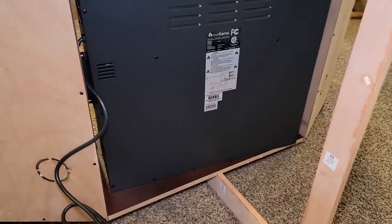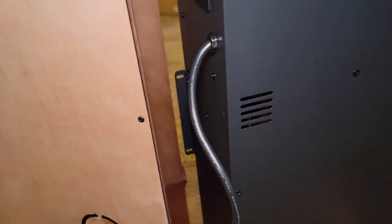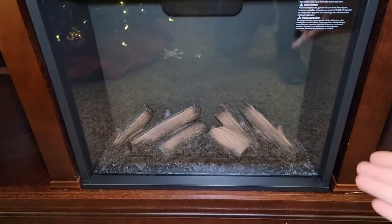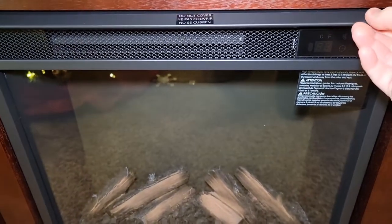You've got to slide the fireplace in from the back, and there are these little brackets. The screws are for those brackets on each side that you're going to screw into the wood. Just slide it in — it looks fine, and you don't have to lift it up to screw it in. The screws are going to help so that if somebody pushes on it, it won't push back.